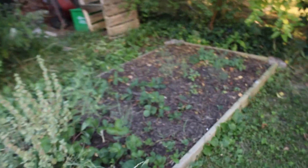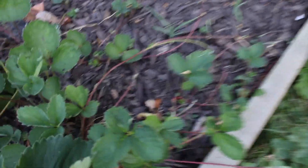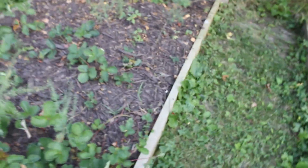Strawberries are loving it — they've been sending runners all over the place. Look at how many runners are coming off of this one strawberry plant right here, so I'll have a lot of strawberries in this bed next year. This bed over here is one that's gotten really hit hard by the drought — it's very crispy looking, so I'm going to have to run a sprinkler over there soon.